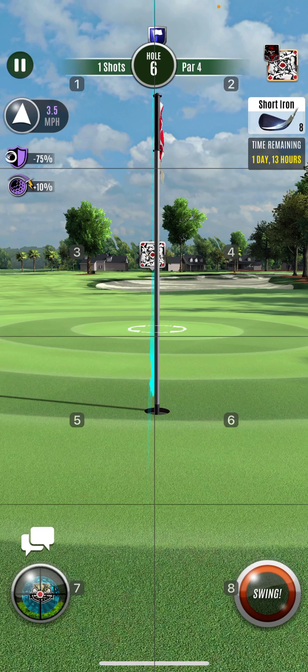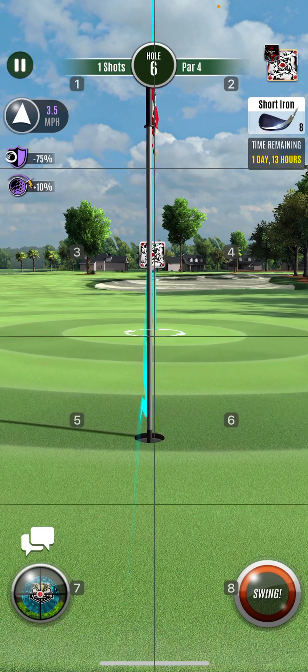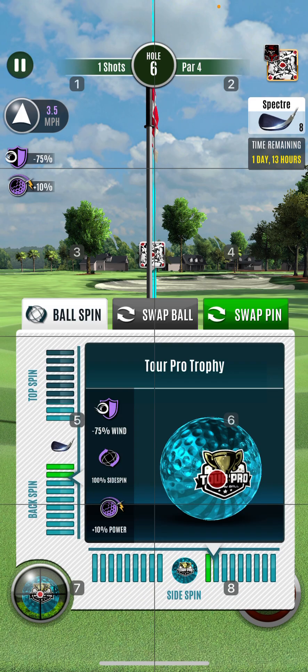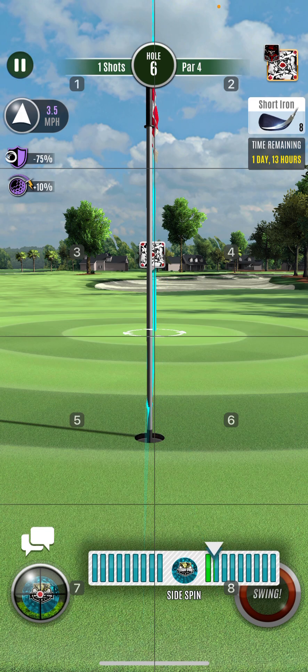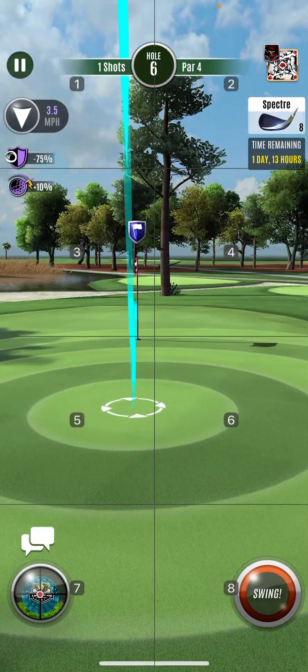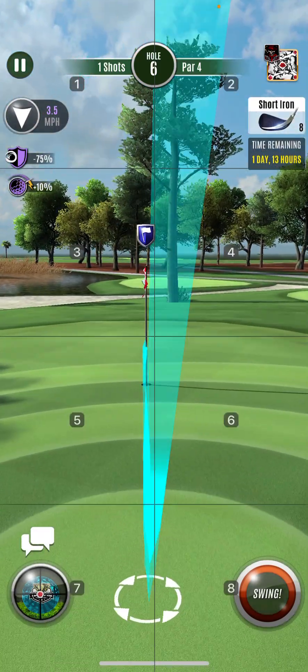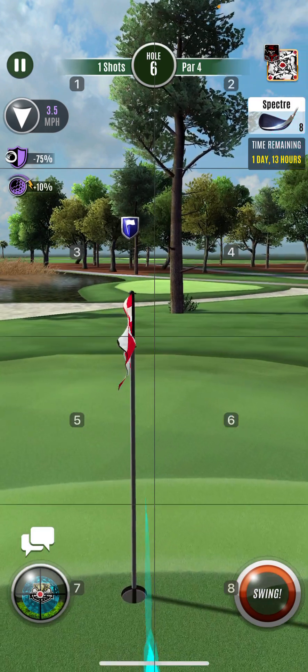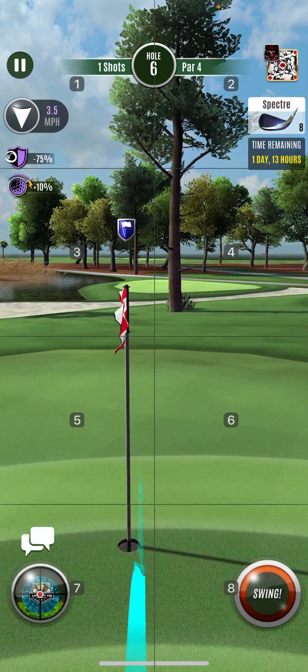90-degree look still — not quite as important as it would be with Bigfoot, but still. Starting from a straight line it's easier to read the green afterwards and make the adjustment. So it's breaking right to left. Since it's gonna roll quite a bit, gotta go outside and it should curl right in.